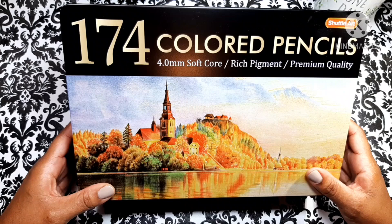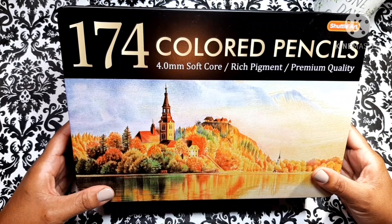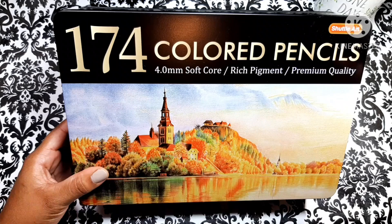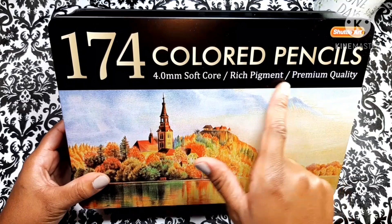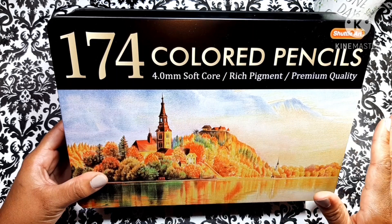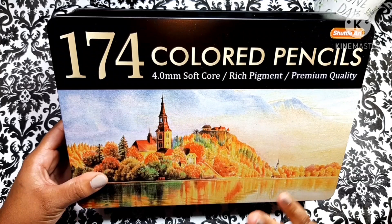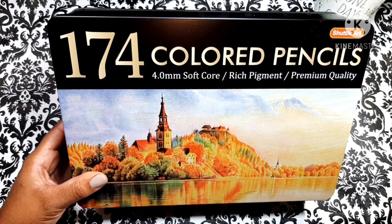I will be putting a link for these pencils in the description below so you guys can find them, because there are several sets of Shuttle Art pencils that are different from these. They look different and are different quality. These say premium quality, rich pigment, and 4.0 soft core. Be sure to get this specific one — 174 colored pencils. Not the 180, not the 172.